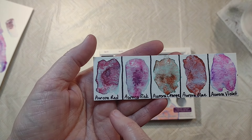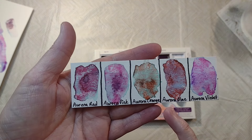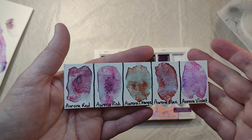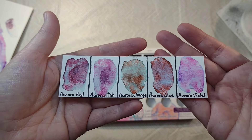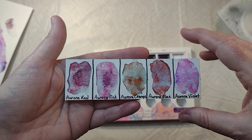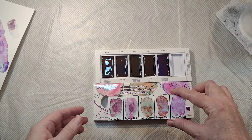We've got Aurora Red — these are not easy to say — Aurora Pink, Aurora Orange, Aurora Blue, and Aurora Violet. They are super super cool, nice and granulating. They don't disappoint. I wonder how the White Knights are going to stack up against these; I'm going to shoot that video right after this one because I just got all these and I'm super excited.